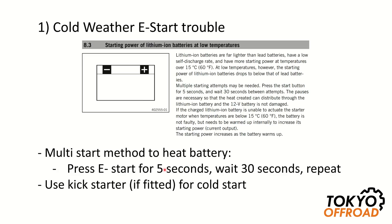At low temperature the voltage goes down and the power to the starter motor will decrease. So if you heat it up by doing multiple start tries, the temperature increases, the voltage increases, and the power to the starter motor increases. Typically, if the battery is in good shape, you'll be able to start your bike using this method.